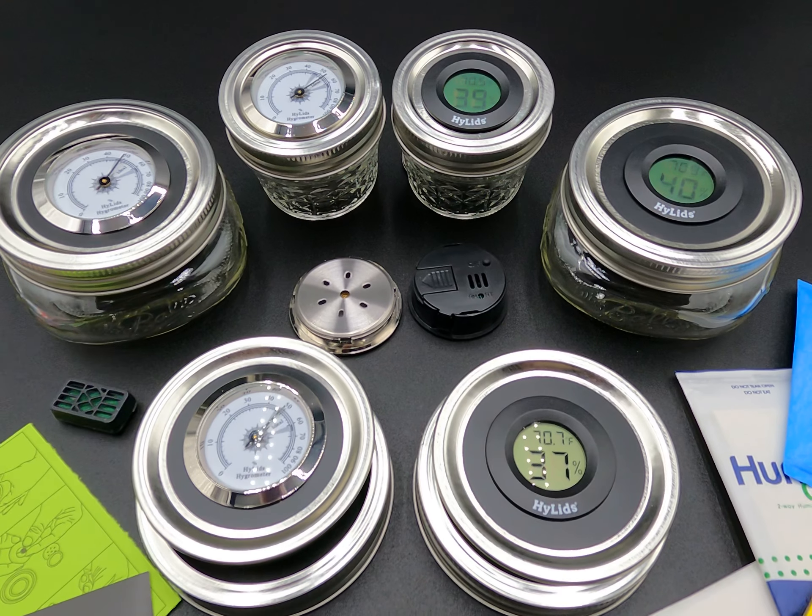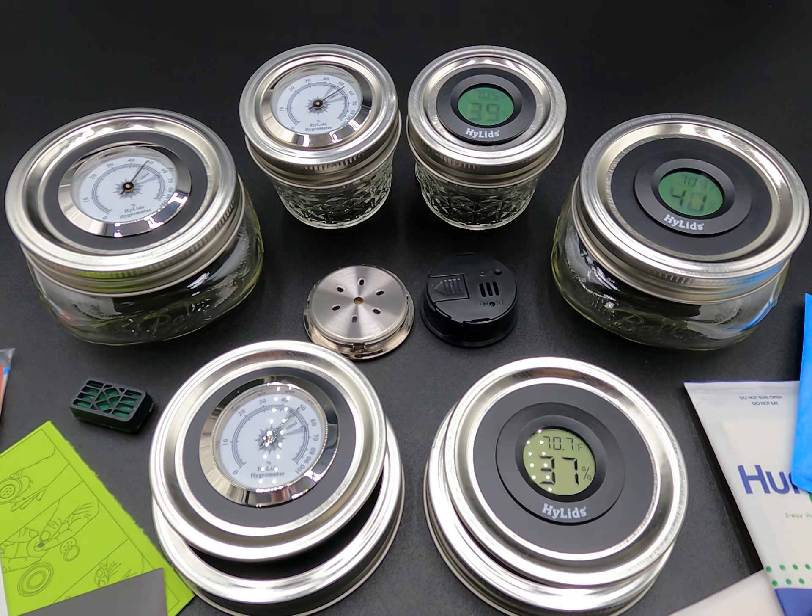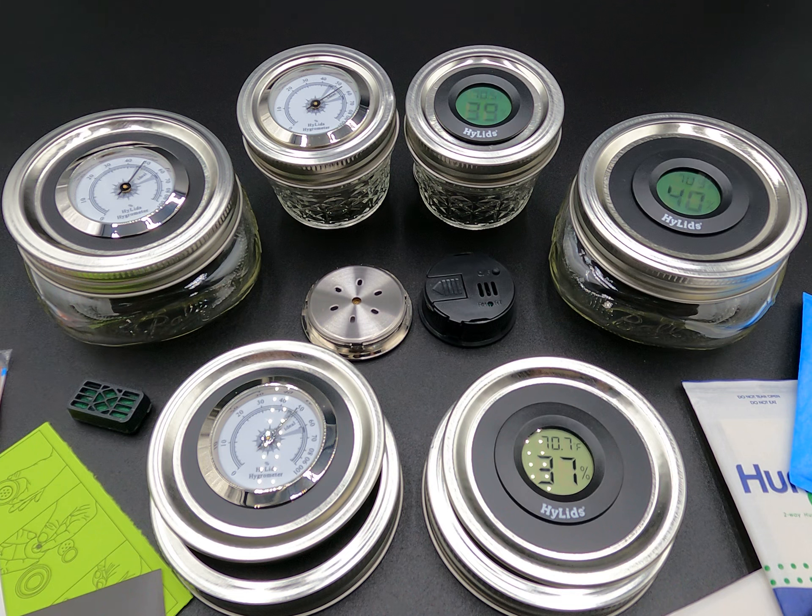So that's a quick rundown. It's very important that you monitor your herbs and don't let them exceed 62% for long-term storage. There are also ways that you can restore dry herb that you're getting from retailers.